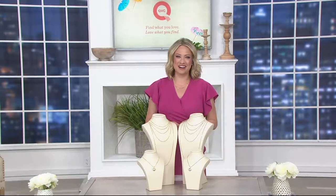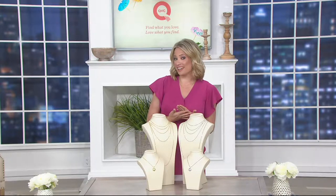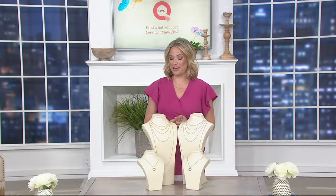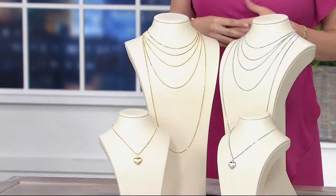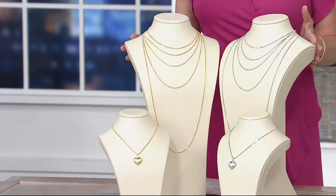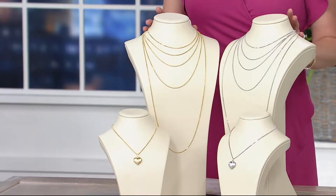Love it online at QVC.com. It's got to be something special when we can say it is the only one in our entire assortment. What you're looking at here is in fact the only round box chain that we have. Several choices for you to consider and two finishes as well, so you really get what you're after. This is an exquisite chain crafted in Italy.